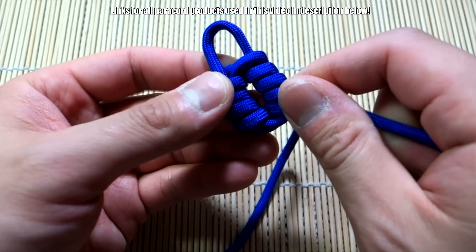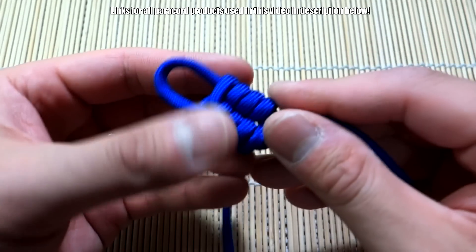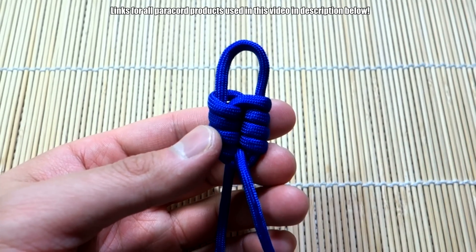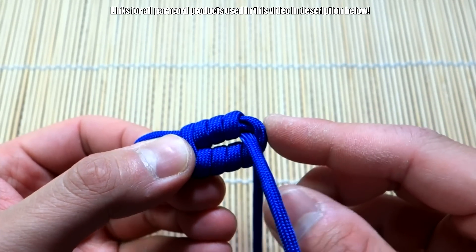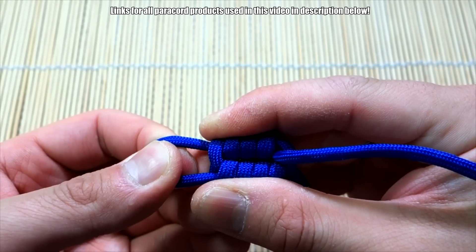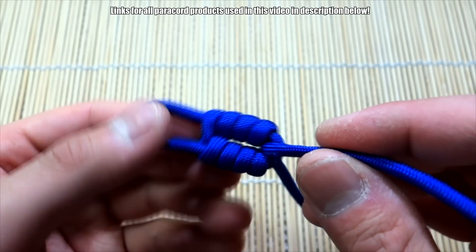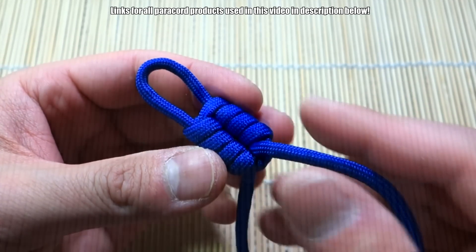Almost done — just continue firming up the knot, and then we can snip and singe the cord or even tie an overhand knot. To tighten the strands and make them not so loose, just pull up on the knot ever so slightly and everything will be nice and tight. Now we can snip and singe off the excess right here, press down on it with the tool, and we'll be done.